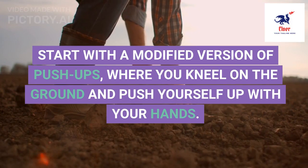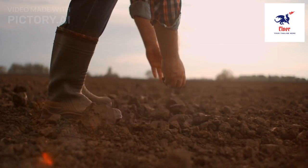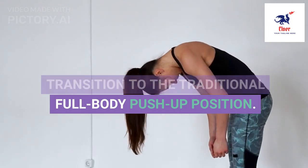Start with a modified version of push-ups, where you kneel on the ground and push yourself up with your hands. As you progress, gradually transition to the traditional full-body push-up position.